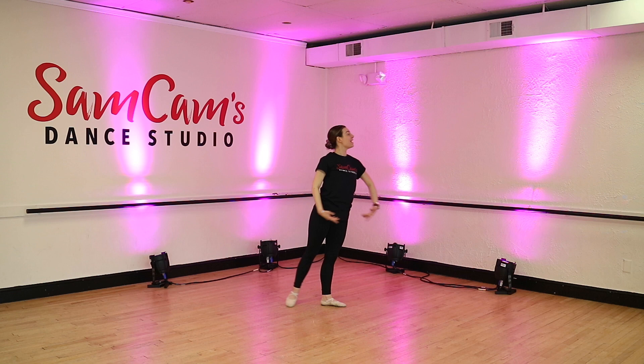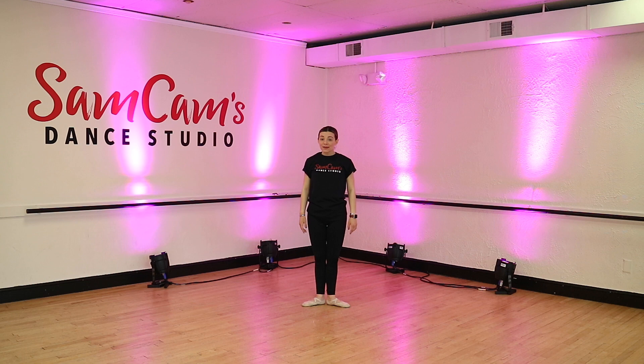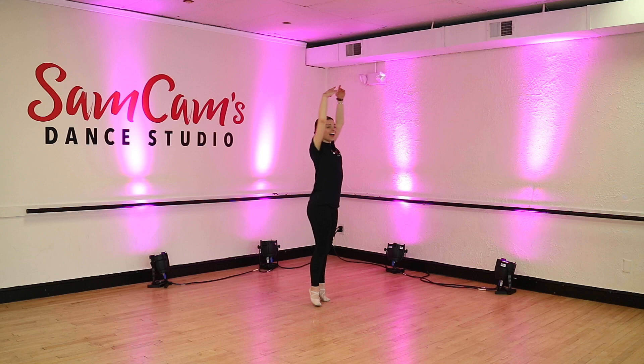Beautiful job, friends. All righty. Then after our big arabesque, we're going to do another turn. Ready? Arms up to the sky. And open up those arms. Then we're going to do some big plies. Ready? Plié and up. Plié and up. Plié and up. Plié. Very good. Then we're going to do our tendu. Passé and close. Tendu. Passé and close.